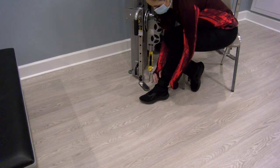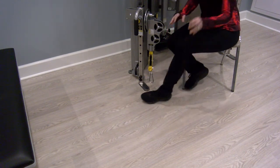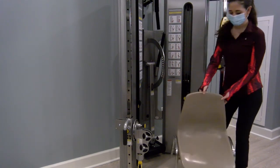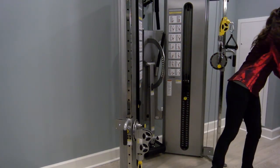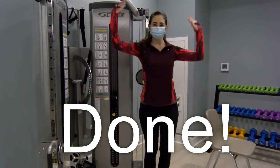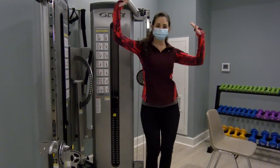Once you've completed those exercises for the left side, you can take your ankle cuff off and return it to the back of the machine. Thanks for watching and we hope that this video helps you feel a little more comfortable with your new machine.